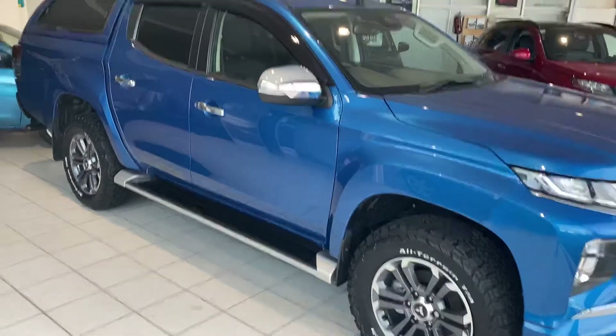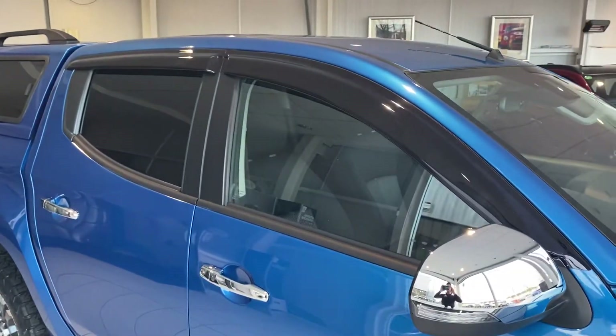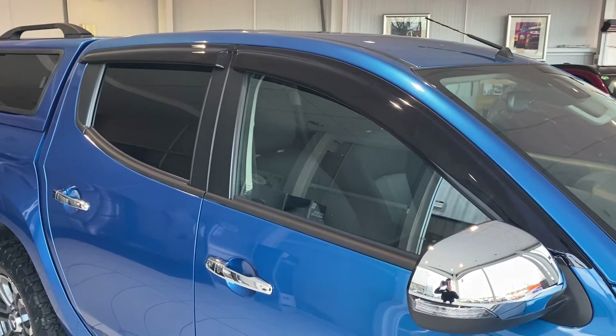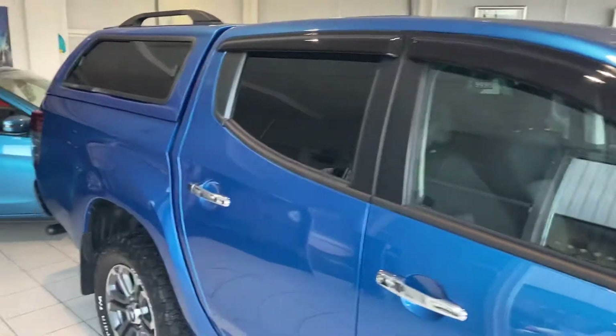This car has also got wind deflectors on. You can see on the front window and the back window as well. Relatively inexpensive accessory and they do make it slightly more pleasant to drive with the windows down.